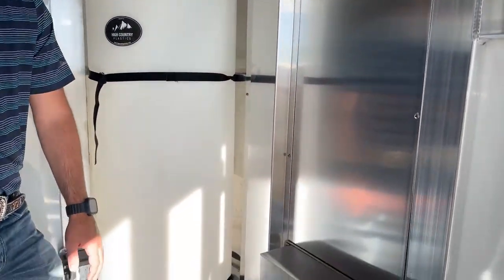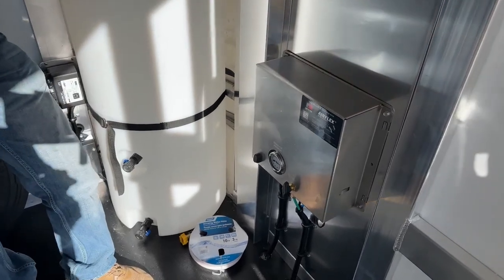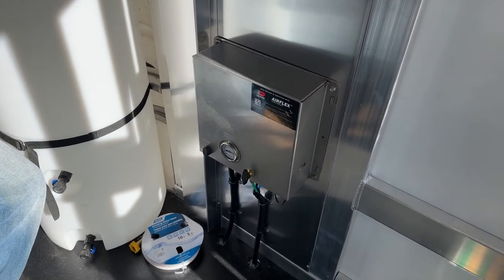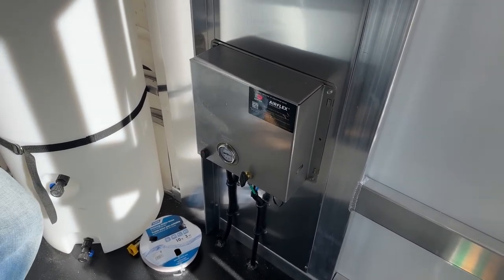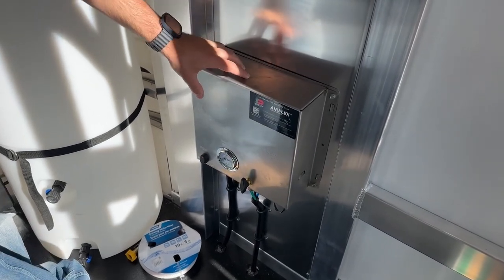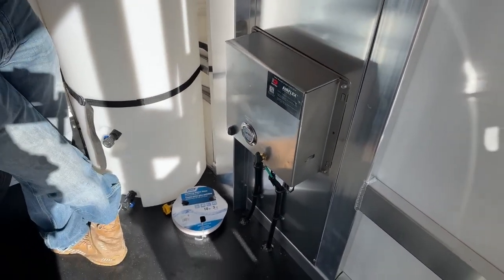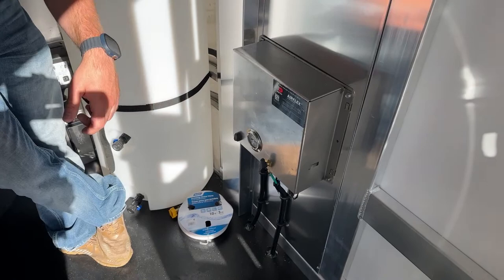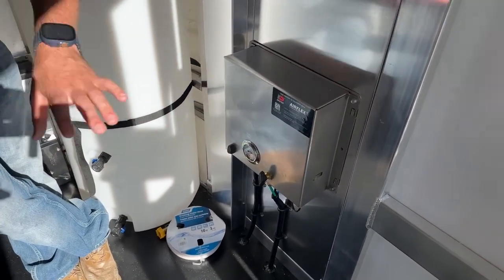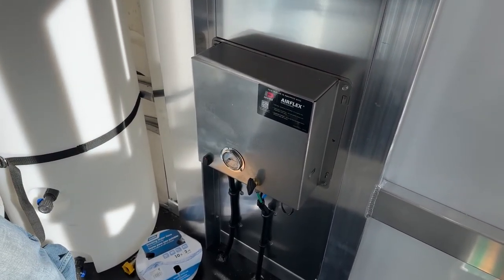Up here on our V-nose, we do have an air ride compressor system. This is an air ride trailer on two 7,000-pound Dexter Airflex axles. When you equip an air ride trailer, you don't have to do anything to your truck — it comes fully integrated onto the trailer. Your compressor is built into this box. You're going to have an on-off switch to turn the compressor on and off, and a main switch that'll raise and lower those airbags. Once you're ready to travel, you'll turn it on to raise and it'll keep those bags maintained, letting air in and out as you need that cushion while traveling.